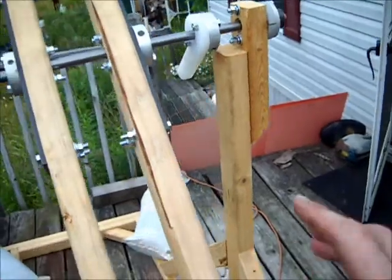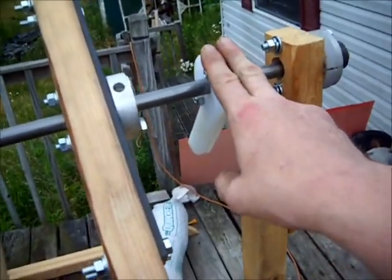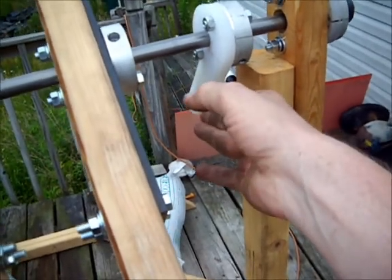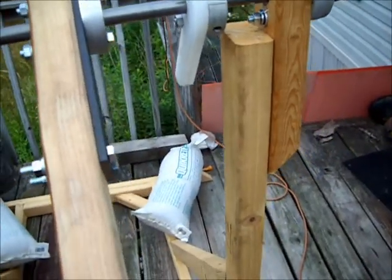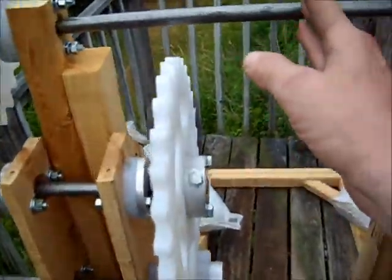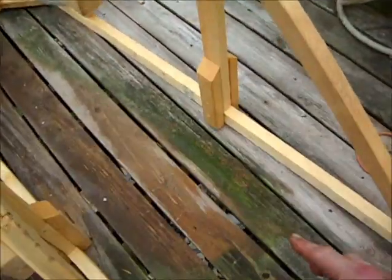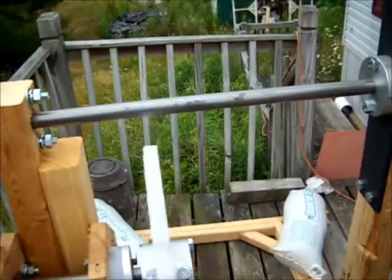We've got it partially completed. It'll still use the same pulse motor concept, so we've got the trigger and we'll mount the contact switch to fire the electromagnet. The electromagnet can be on an extended diameter arm, hopefully, to provide more torque.